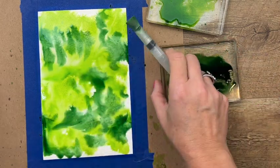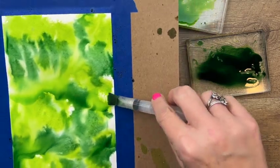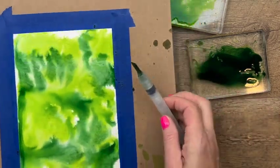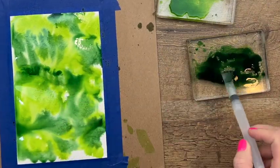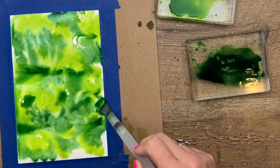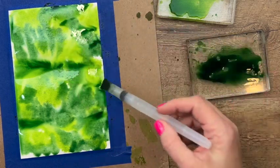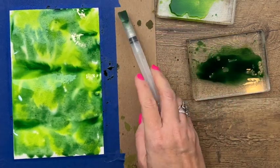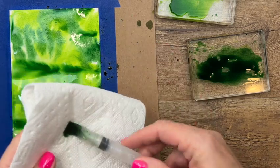You can take your paper and kind of run those colors together, get them to drip around. As it dries, those water spots are going to leave some texture for you. You can also sprinkle salt on it — that will give it a nice texture as well.